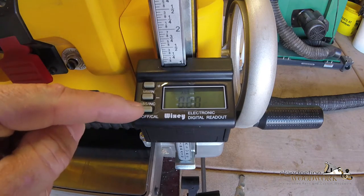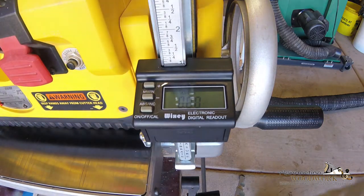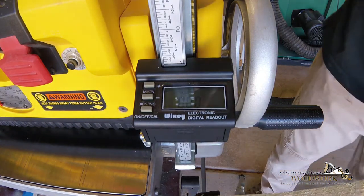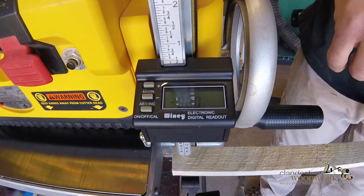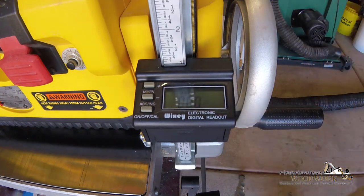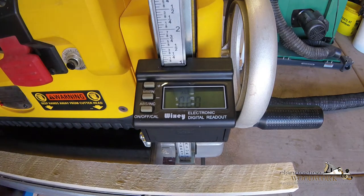For calibration, you hold this button down for a few seconds and it'll start blinking. My understanding - and I haven't used it yet - is you lift this up, set the board underneath, and that's going to give you the actual thickness. I haven't made any cuts yet, so let's go ahead and stop calibrating. We're going to try to make a couple of cuts and see what happens.